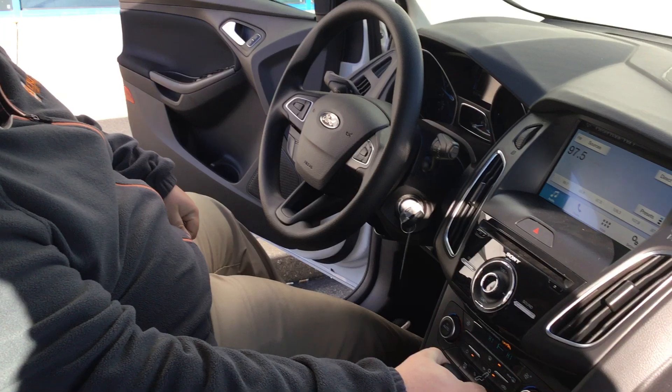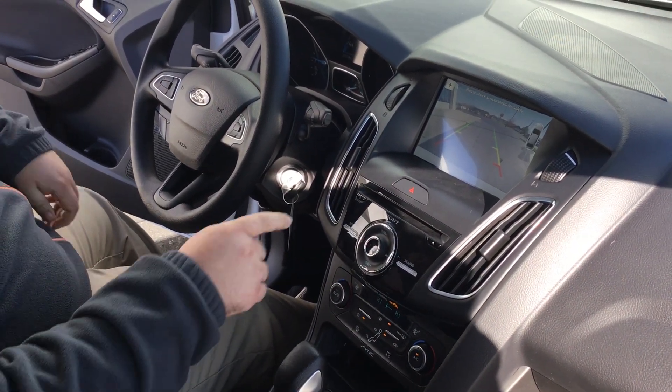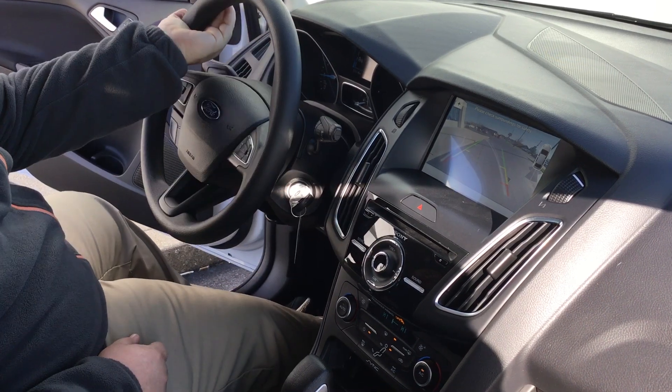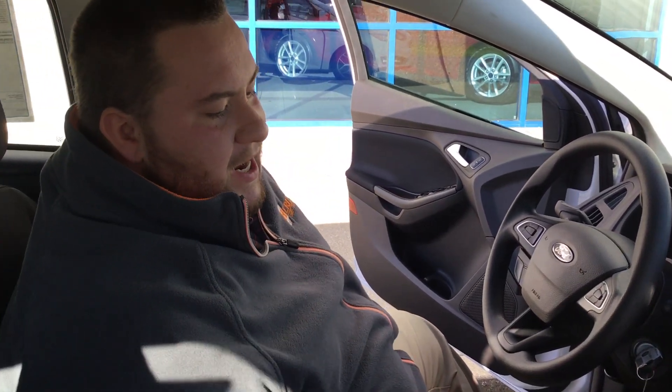The first thing I want to go over is the backup camera. This is an awesome feature on the Ford Focus. As you can see right here on the screen, you've got your sensors so you know what you're backing into. As you turn the wheel, it's going to move with your tires, showing you where you're going to end up — a great feature to make sure you don't back into anything.